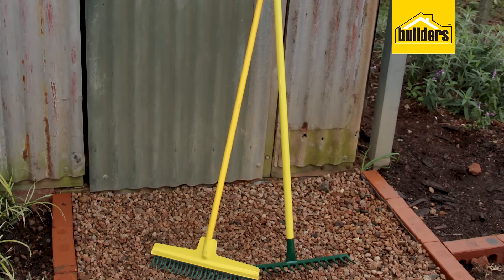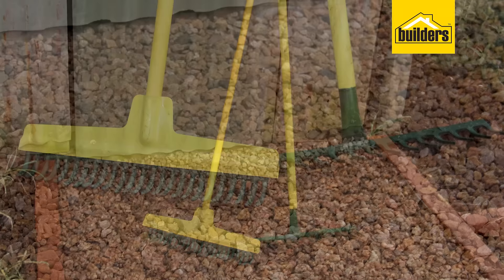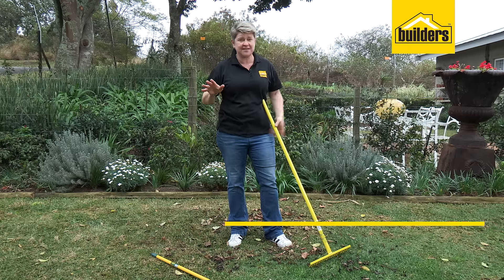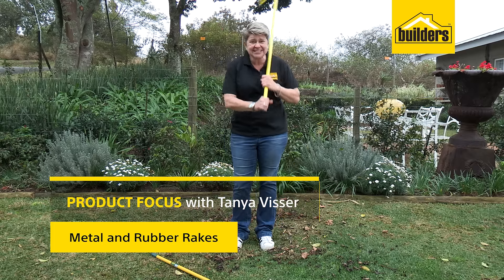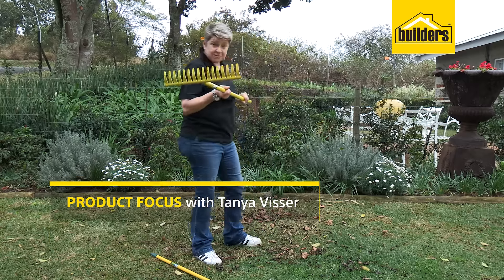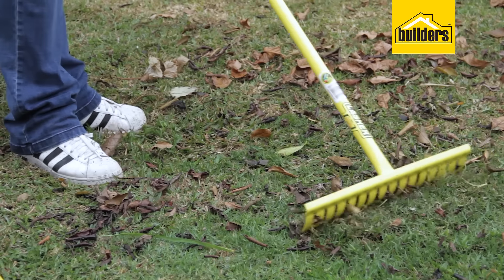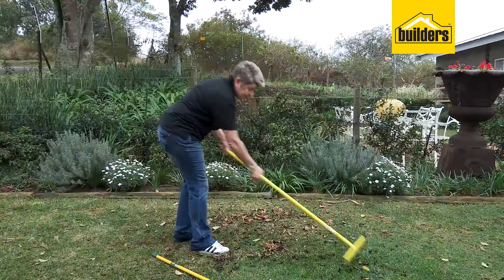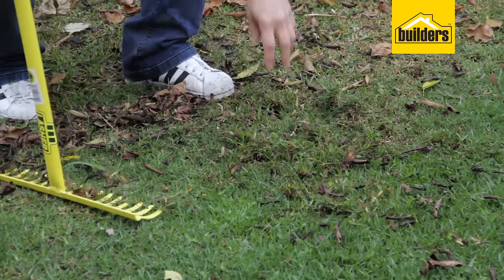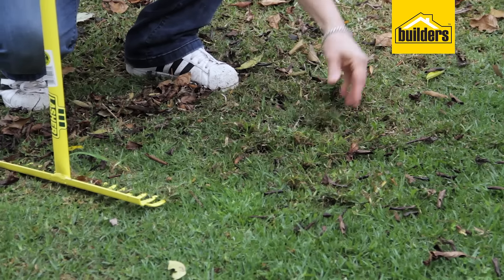So when do you use a metal rake and when do you use the rubber rake? I have seen many gardeners using them in the wrong application and then wondering why things just aren't working out. One common mistake is using a metal rake to rake up things on the lawn — watch as I'm doing it. Look what happens: we start pulling up all the bits.